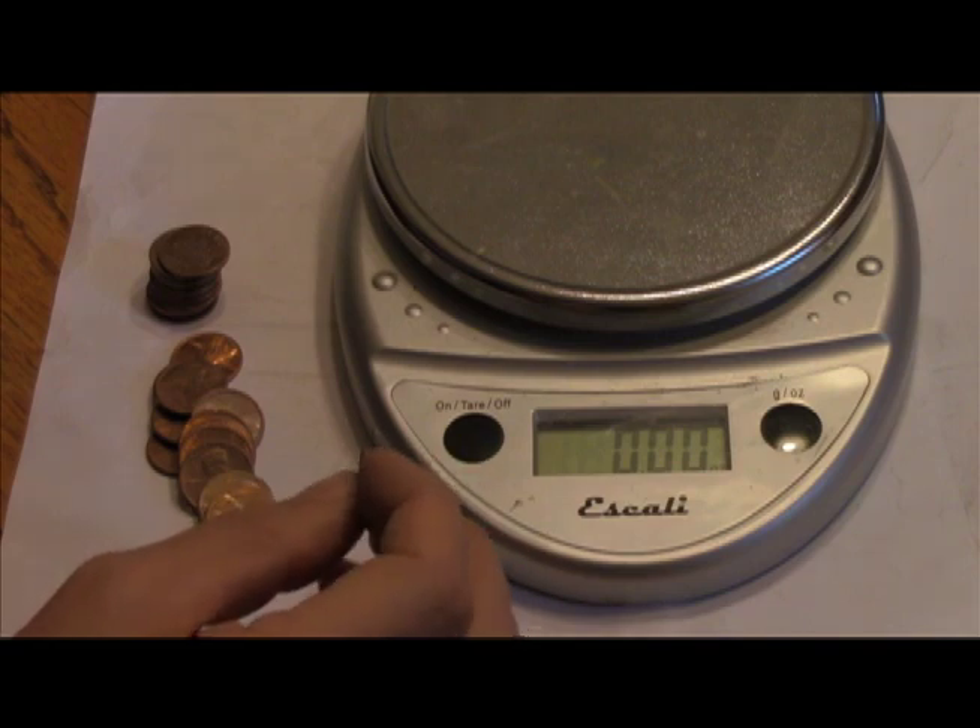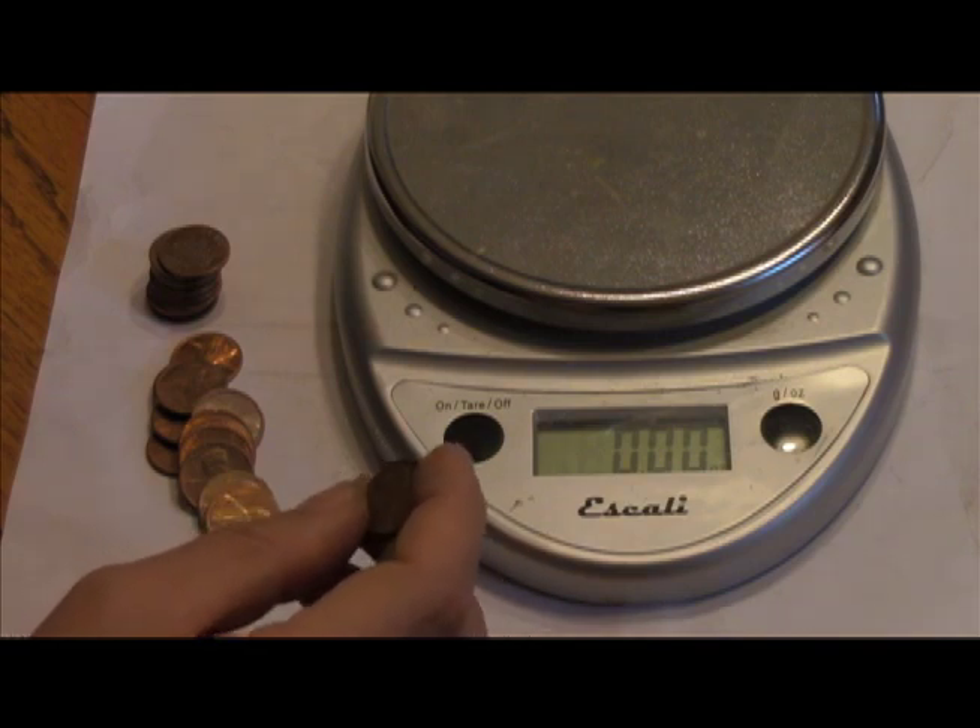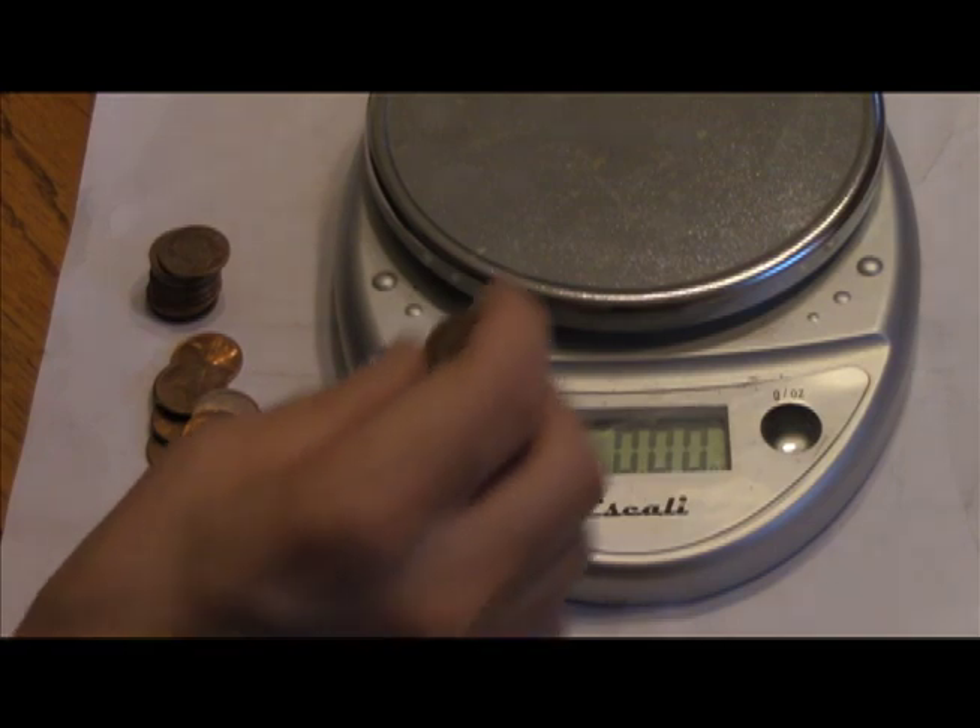Usually the copper cents weigh 3.1 grams, and the zinc weigh about 2.5. So, here we go.